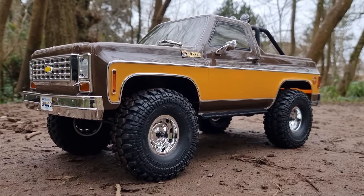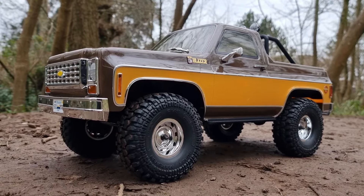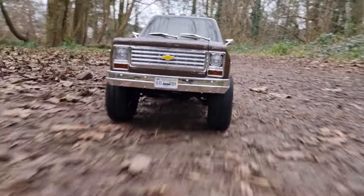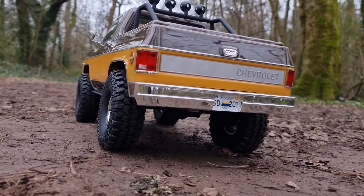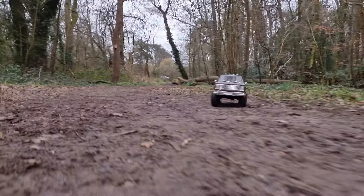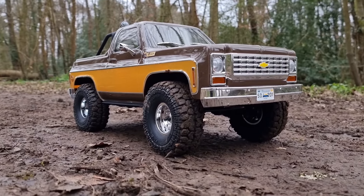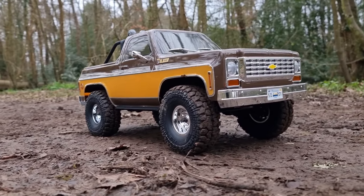Let's try out the trail speed. We've got all the diffs unlocked, we're in four-wheel drive. We'll try first gear and then second gear. It's got plenty of wheel speed just in first gear. Let's try second — second gear on 3S, that is rapid. I've got no chance of running after that.